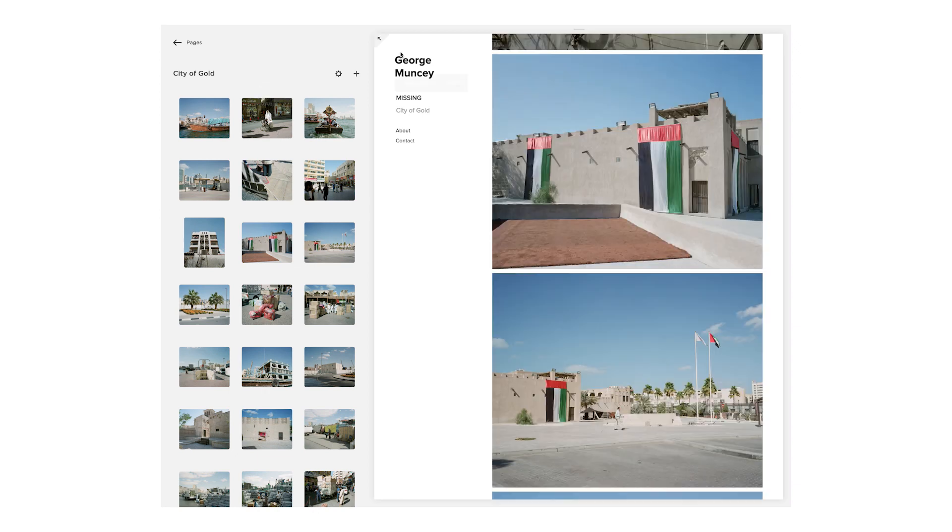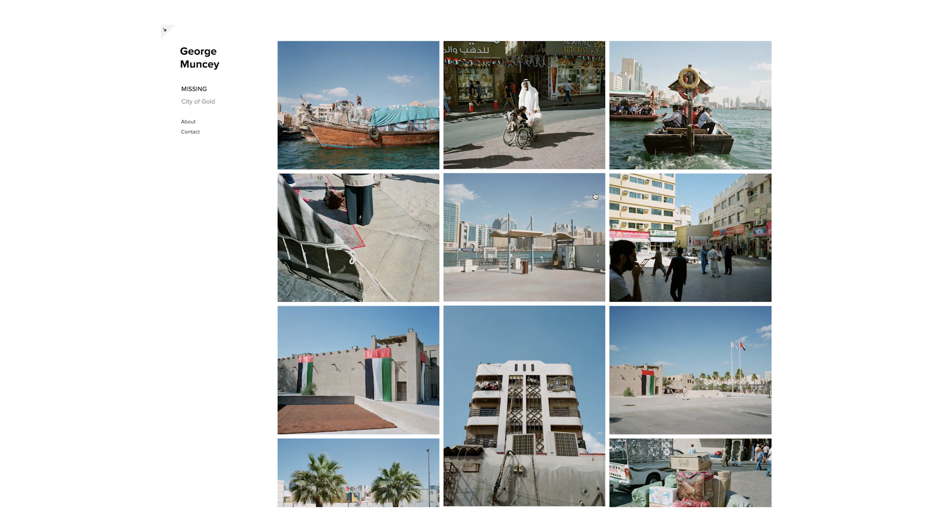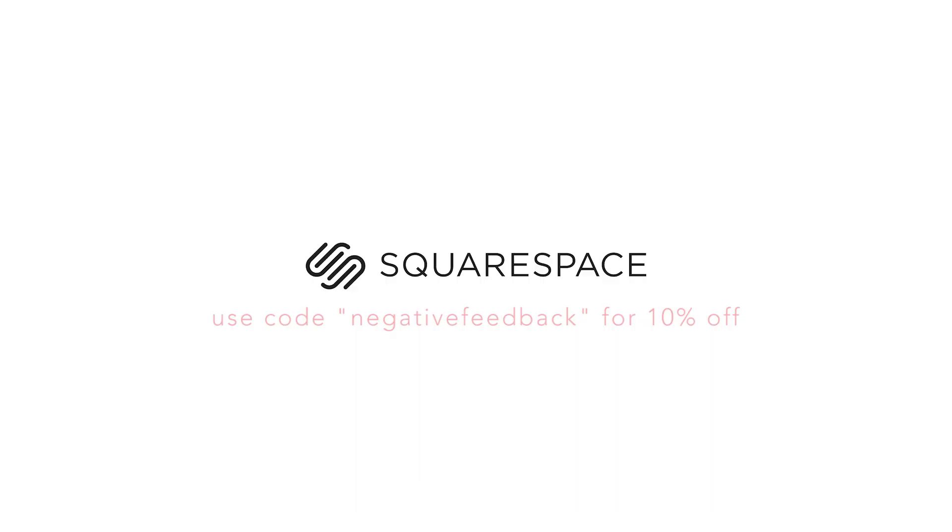If you're looking to build a website for your photographic portfolio, a store, blog, or anything in general, check out Squarespace. It's really easy to build a great-looking professional website and you definitely don't need any prior experience. You can get 10% off using the code negativefeedback. Thank you very much for watching and there'll be another video next Tuesday.